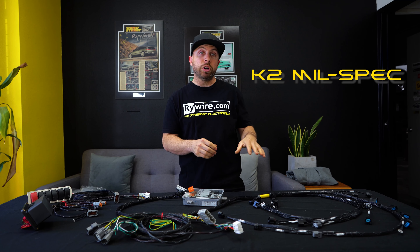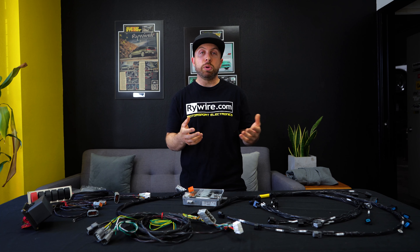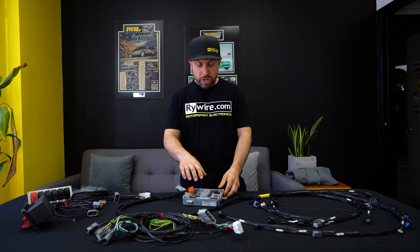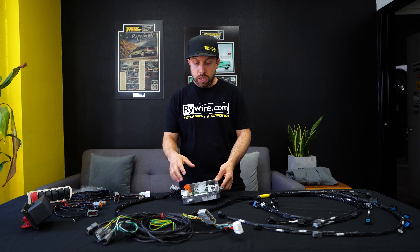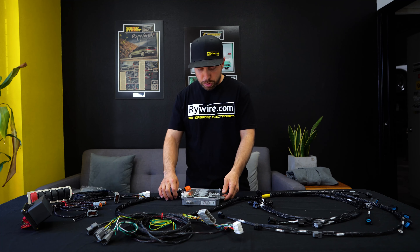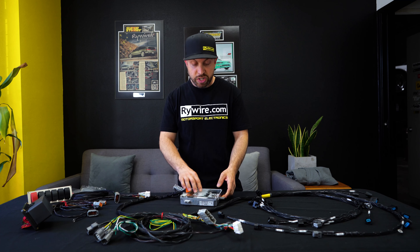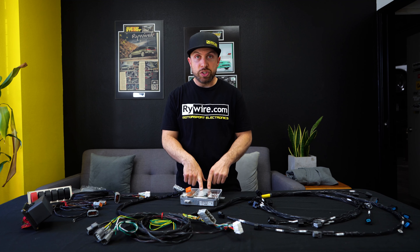Those harnesses are both exactly the same as 02 to 04 wiring harnesses for the RSX and the EP3. So any 02 to 04 RSX engine harness going to any 02 to 04 ECU, with a K-pro or not, is going to be the general layout you guys are most familiar with. This is our budget engine harness here, plugged into an Hondata in this case, but in reality any 02 to 04 RSX harness will work in this application — that's the engine harness plugged straight into the ECU.